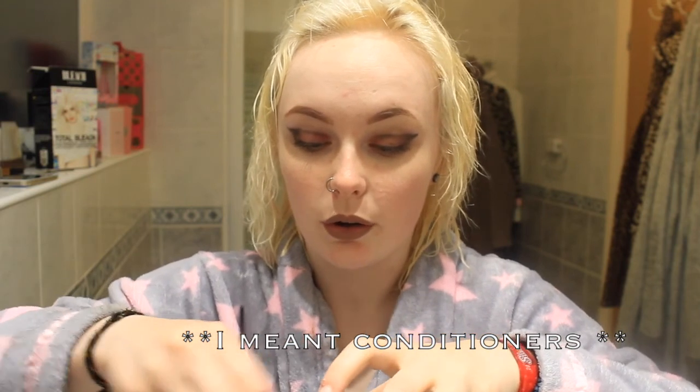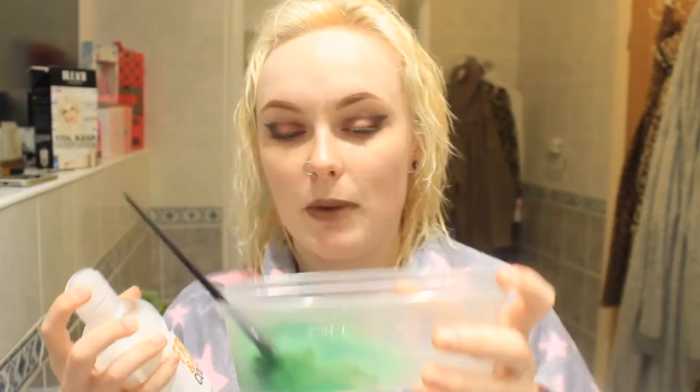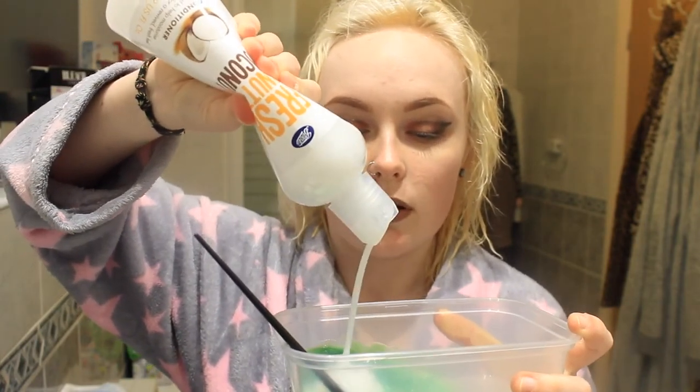I will say, most cheap dyes I've come across are coconut scented, so if you don't like coconut you're a bit screwed, but hey ho. I don't think that's going to be enough to cover my head so I'm going to add a bit more. I'm not professional at this, so I'm not taking any responsibility for anything that goes wrong. I am just an idiot trying out stuff with her own hair, hoping for the best, expecting the worst. I'm not going to use gloves - I know people are probably going to hate me for that, but hey ho.